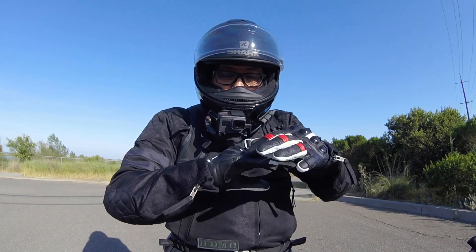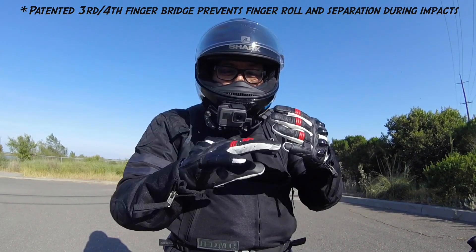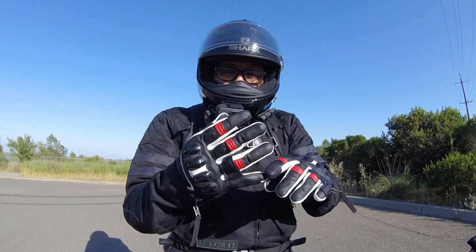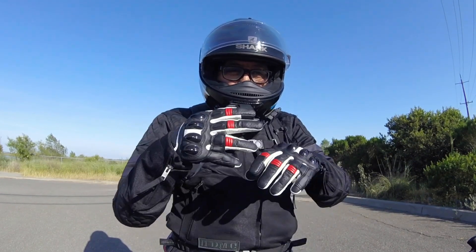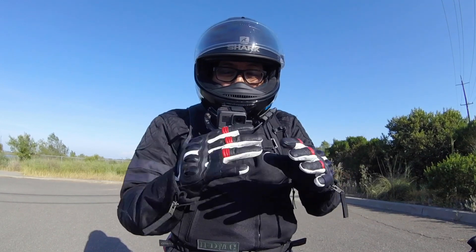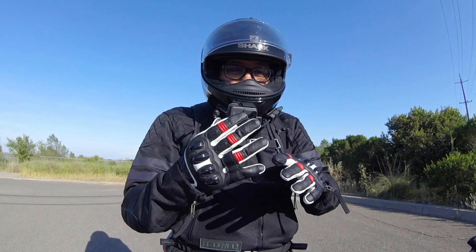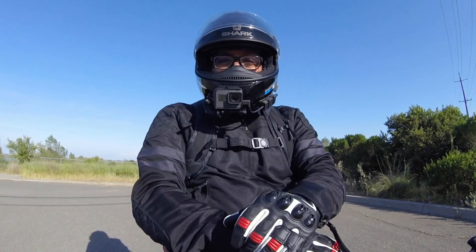Another feature I haven't seen a lot on gloves is the pinky protection, where the pinky is sewn in to the ring finger on the glove. You've got this extra protection in the pinky, and to me that's a really big deal — if you're flailing your hands, the pinky is the first thing to go. Having that extra protection was a bonus I noticed that not a lot of gloves do. I've never wrecked on my motorcycle — knock on wood — but should I ever, I like my chances with these gloves.